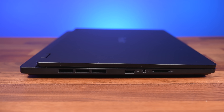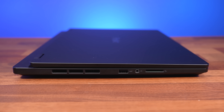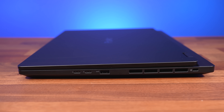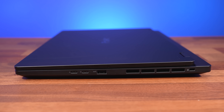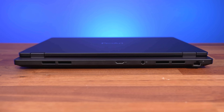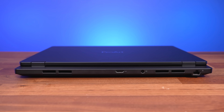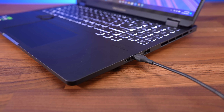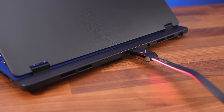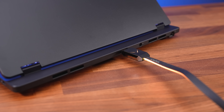The connectivity options are excellent for creators too. The left side has an SD card slot, 3.5mm audio combo jack, and a USB 3.2 Gen2 Type-A port. The right has two Thunderbolt 4 Type-C ports, a second USB 3.2 Gen2 Type-A port, and a Kensington lock. The back has an HDMI 2.1 output, the power input, and 2.5 gigabit ethernet for fast file transfers. Both Type-C ports provide DisplayPort support, so you can connect an external screen to either, and those as well as HDMI connect directly to the Nvidia graphics, bypassing Optimus for optimal performance.